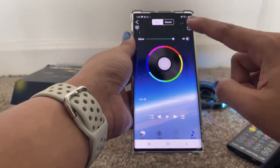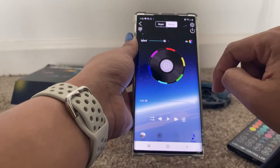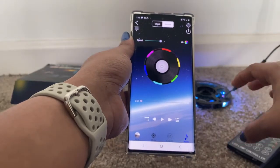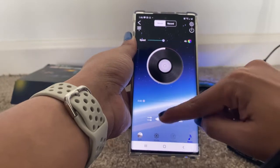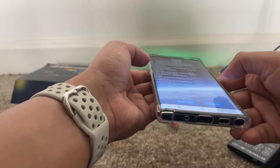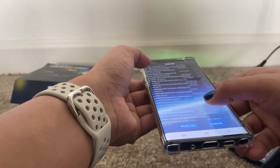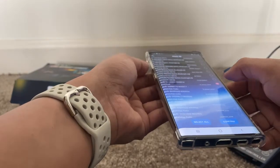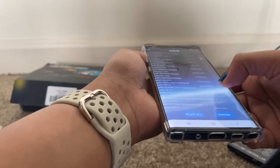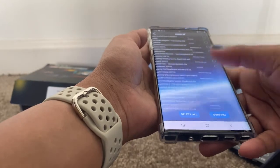When you play any music the light reacts to it. If you use the record mode, the light blinks according to your voice. If you turn on music, you need to select some music. You can select multiple options — there is a select all option and a confirm option — so you can select whichever song or music you need.